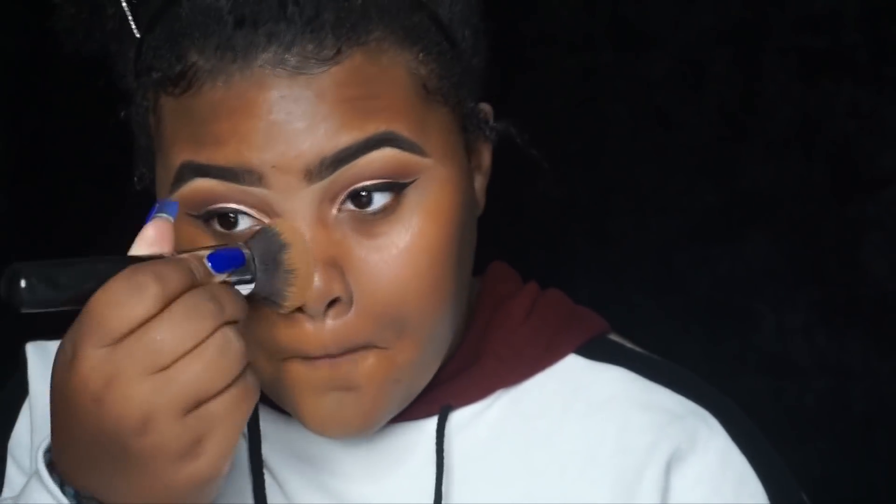...and I mix it with the Fenty foundation in shade 410, because the 410 is a tad bit darker than me, but the shade next to that was lighter than me. I mix these two to get the coverage and shade that I want.